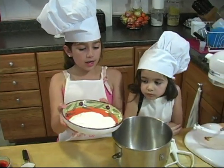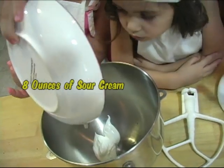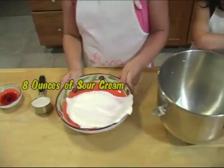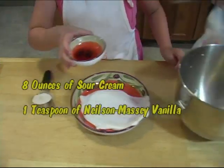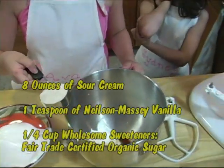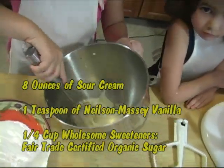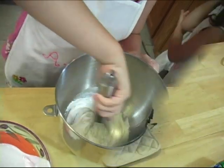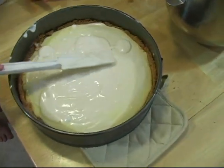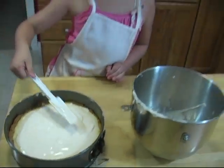For the topping, mix 8 ounces of sour cream, one teaspoon of Nielsen-Massey Vanilla, and one-fourth cup of Wholesome Sweeteners fair trade certified organic sugar. After the cake has cooled, pour the topping over the cake and smooth it out. Bake at 475 for about 10 minutes.